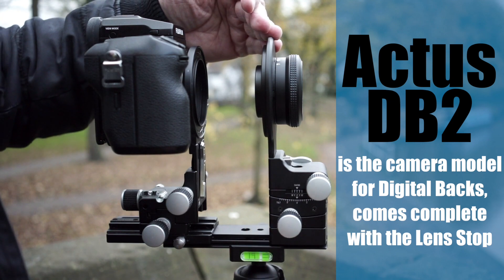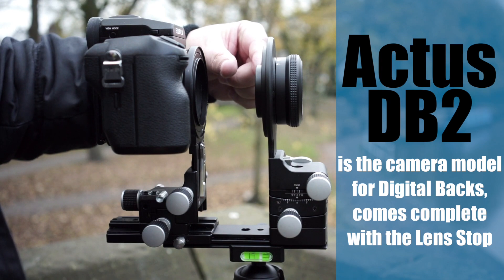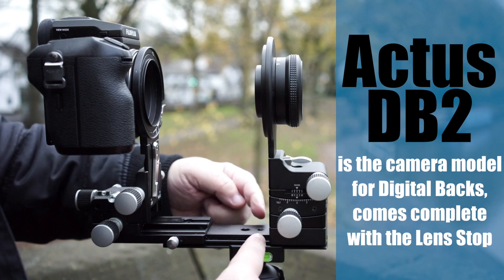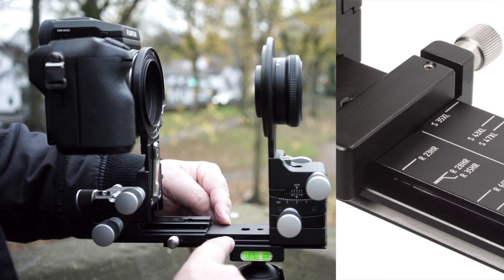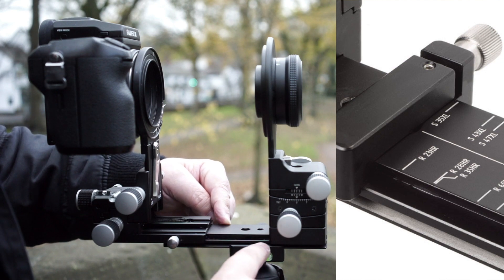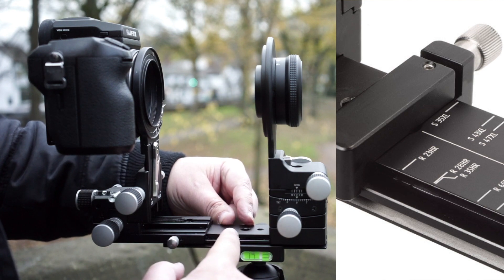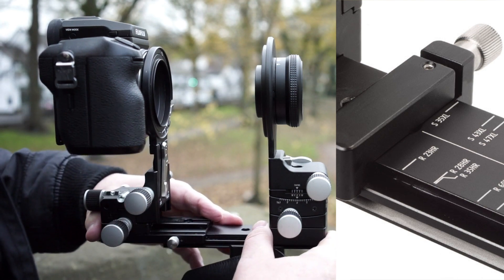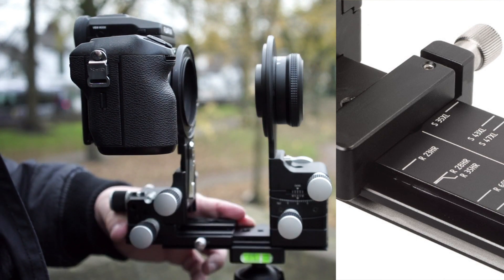If you have a Rodenstock or a Schneider lens, for example, the rear element is going to be quite large. What Cambo have done is add a stop device which runs along the Arca rail. There are markings along the rail, so if you have a Schneider 35XL or Rodenstock 40HR digaron lens, you can move this lens stopper to the correct position and lock it in place. As soon as you start to focus and the rail moves forward toward infinity focus, it will stop at the right point so the sensor will not touch the rear element.